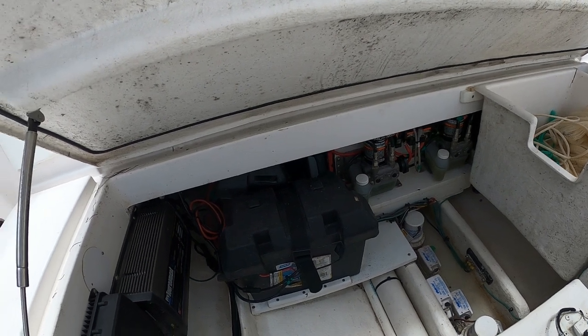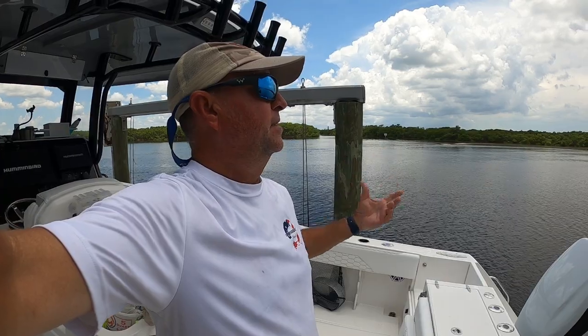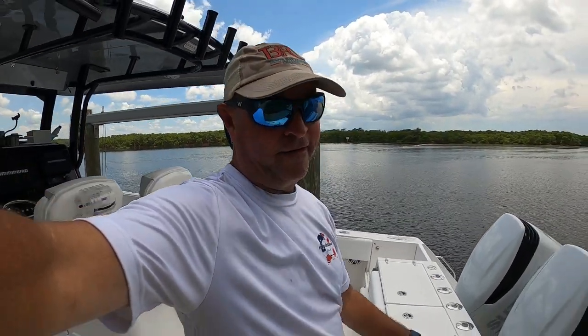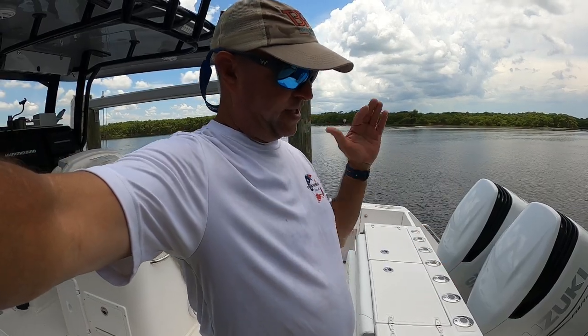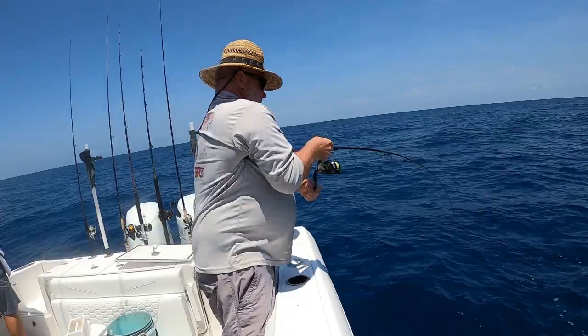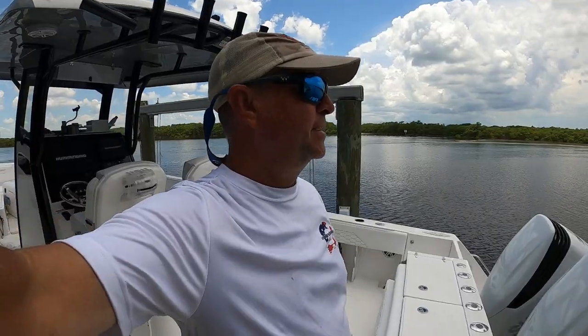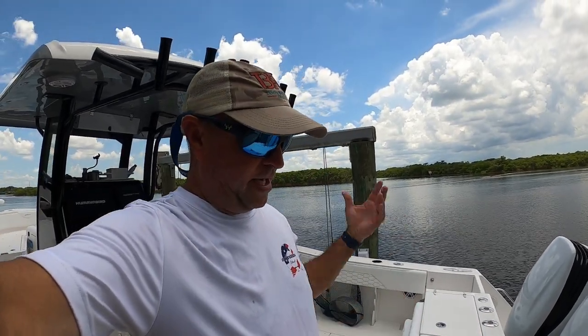Now we make our way to the very back of the boat, where all the magic happens — especially in this corner right here. This is Chad's corner. He loves his corner and the guy catches a ton of fish here. He'll move to that other corner and catch fish too. He's a fish-catching machine. Everybody thinks he's a great fisherman, which he is — I'll give him props.